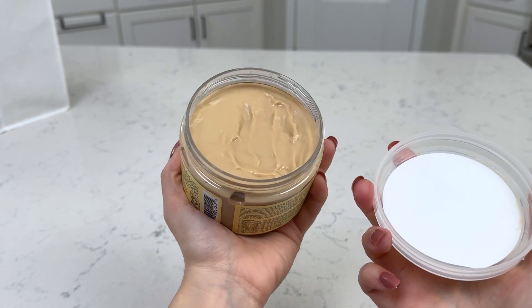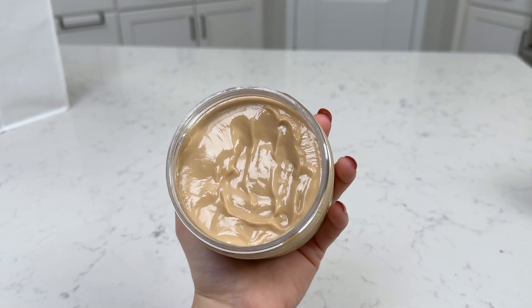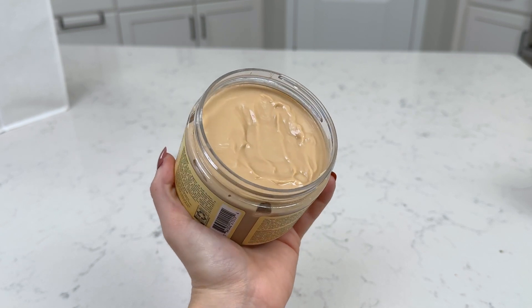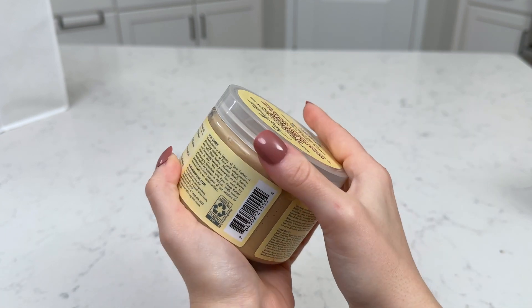I'll typically do this once a week before I take a shower and wash my hair. It kind of looks like peanut butter — that's the texture of it. It's really nice and smooth and it smells so good too.